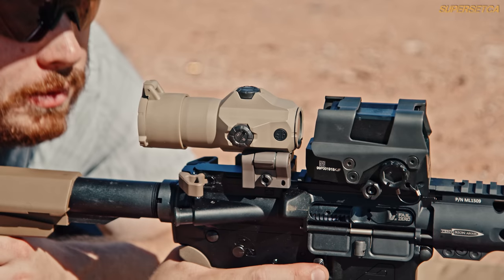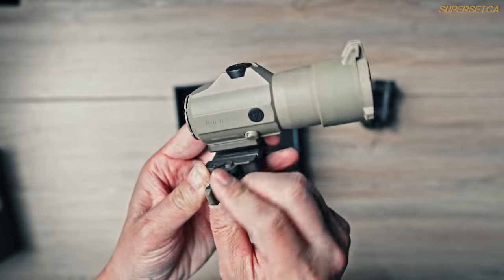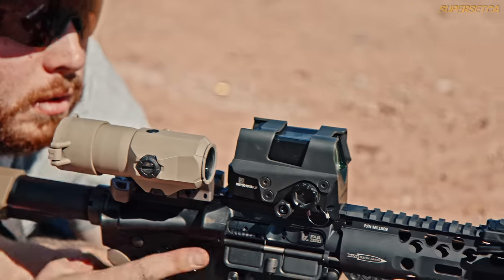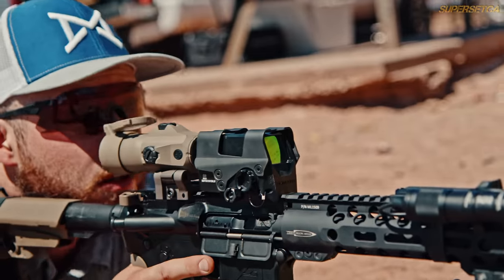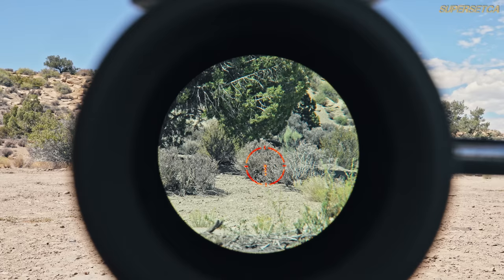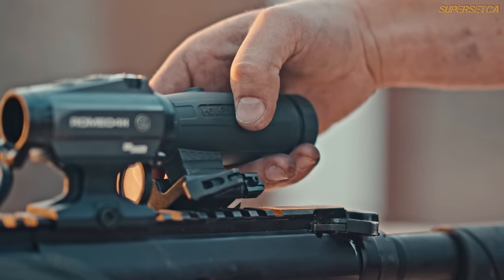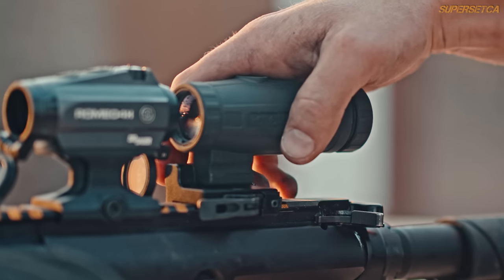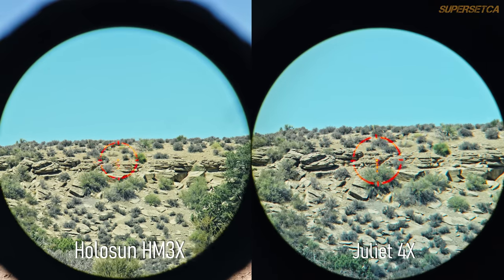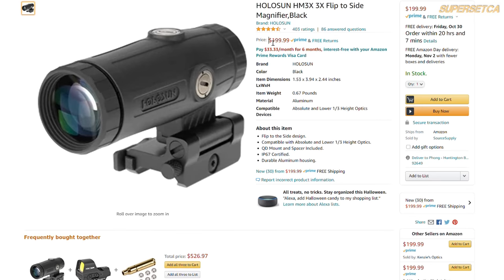In contrast, the Juliet 4X magnifier does have a QD mount, so you can easily remove it when you don't need to go mid-range, or just leave it mounted and flip it out of the way — the flip mechanism is fast, intuitive, and can be done one-handed. Weight-wise it comes in at 12.5 ounces, so combined with the 8T you're looking at 26.5 ounces total. If you want to save some weight, you can pair the Sig 8T with a 3X magnifier like the Holosun HM3X, which offers a slightly wider field of view at 37 feet per 100 yards and is also a little cheaper. You have to decide if the lesser magnification and one-ounce weight difference is worth it.